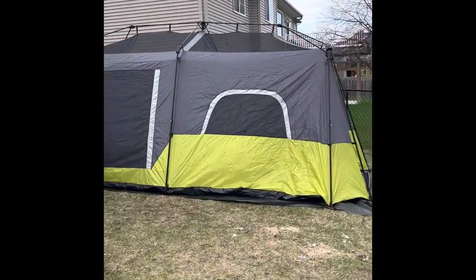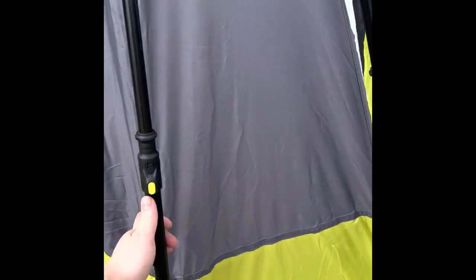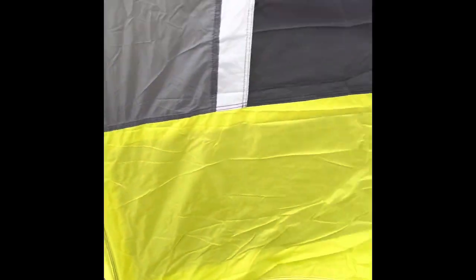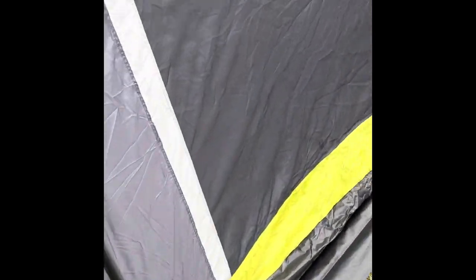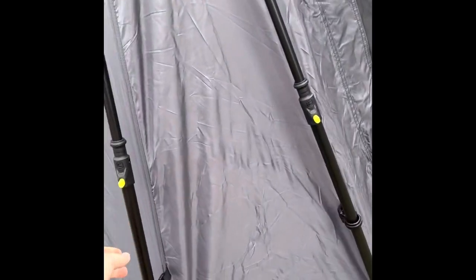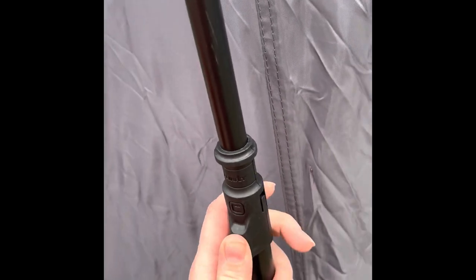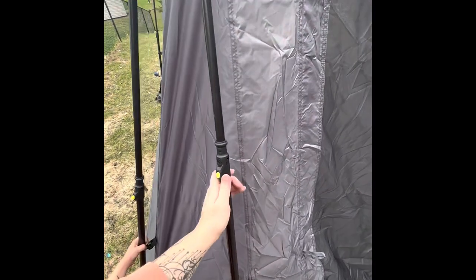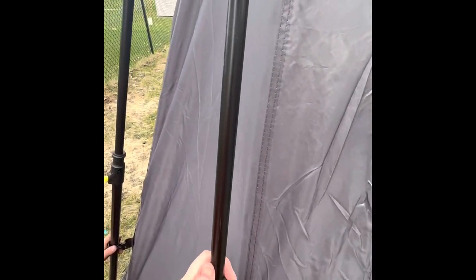Wow, this is huge. I haven't done any staking out yet — it's pretty easy to just tug it out. I think I'd probably stake this corner and this corner, then come around and tug it tight on the other side. These poles are as simple as you push and they telescope in. Setting it up is not exactly a one-handed job.